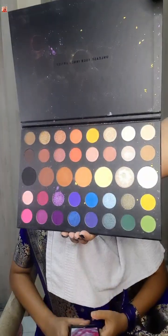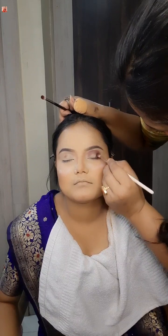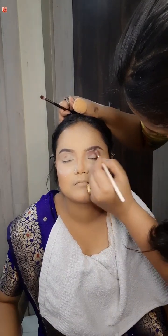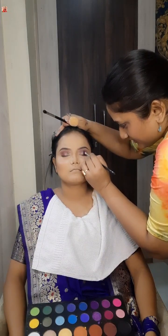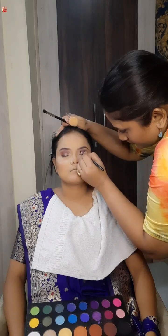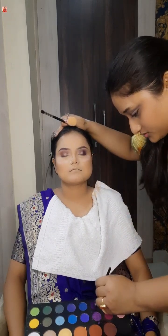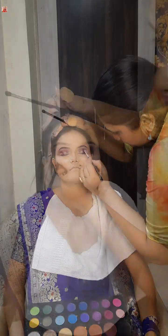I am going to use a gem palette — a very beautiful pigmented palette. I have a cut crease eye makeup look. I am going to use a dark color and define the crease line. I will try to define this color with a purple color to make the makeup very beautiful.